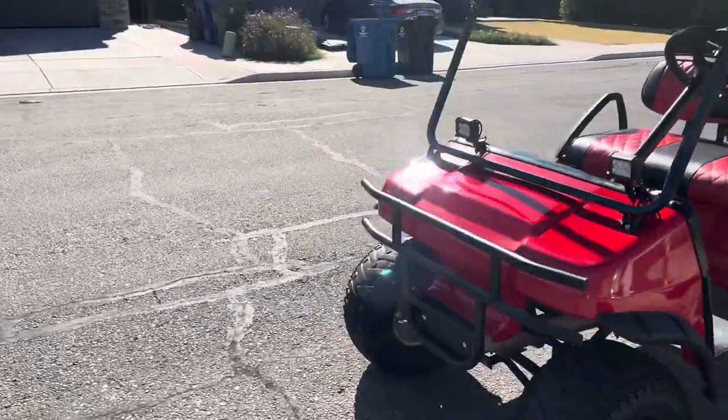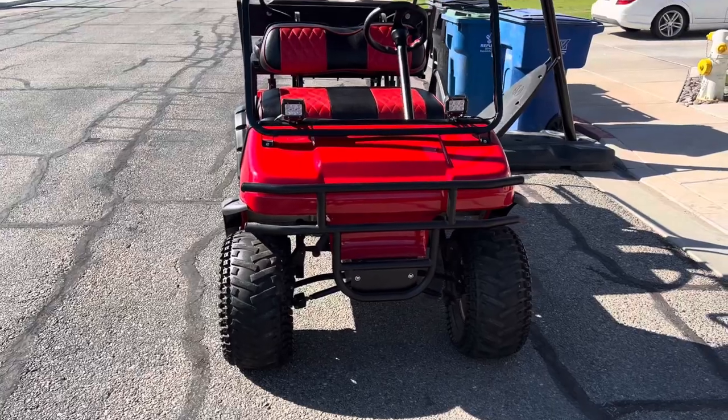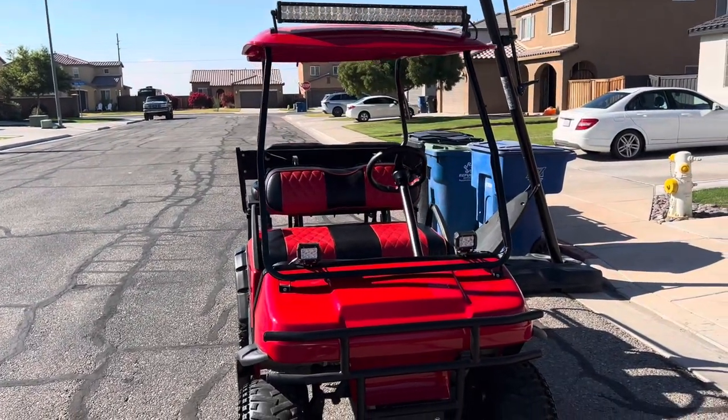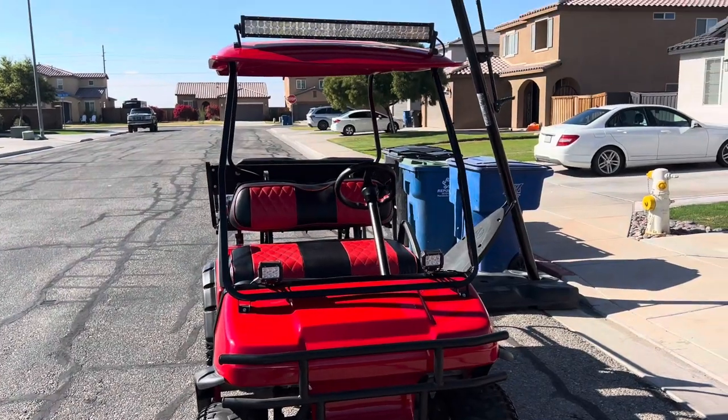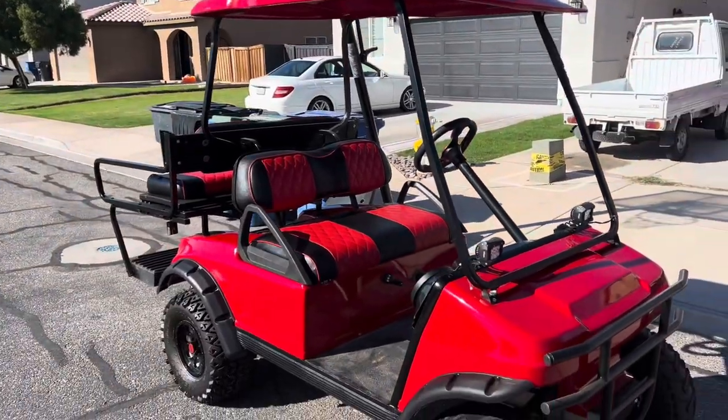So what we've done to the golf cart — let's get out of the sun so you don't get the glare. We added the front bumper, it came with the lift. We added the paint. You can see the two lights there that work, and there's a light on the top — super bright Amazon specials.